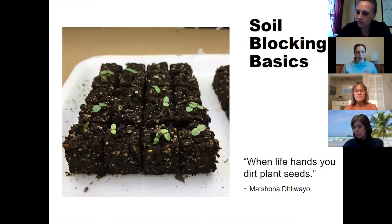Elliot Coleman, author of 'The New Organic Grower' and 'Four Season Harvest,' was first introduced to soil blocking when he was visiting a European farm around 1976. Prior to that, he was basically making his own makeshift soil blocks — he would build forms out of two-by-fours, fill them with soil, and cut the soil like brownies and plant within those grids.